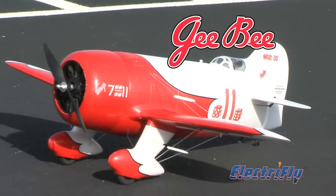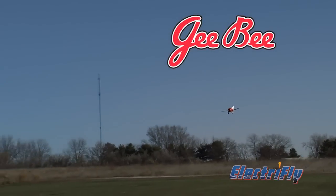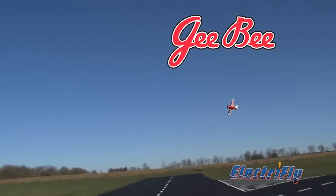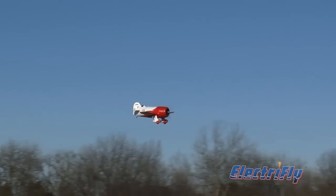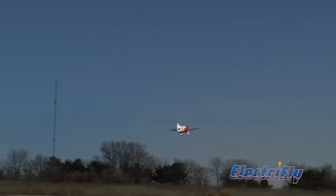To look at it, you wouldn't think it was a world-class racer, but that's just what the GB was. An ElectriFly receiver-ready model of the GB will draw attention as much for its performance as it will for its profile.